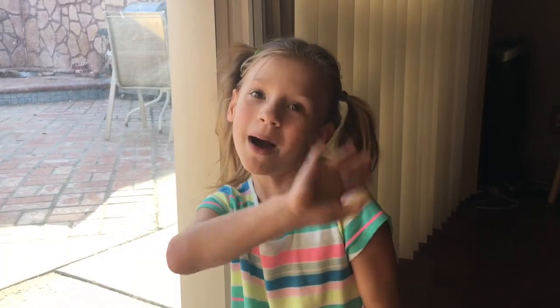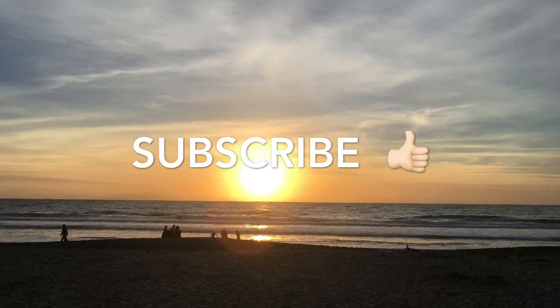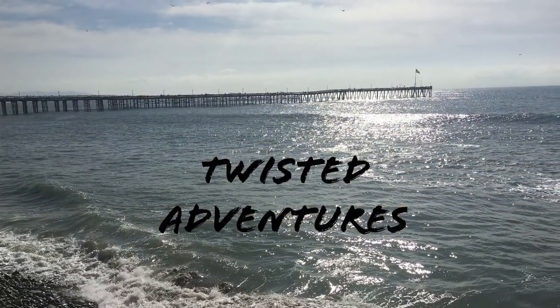Bye, see you next time! Make sure to give a thumbs up, like and subscribe. Bye!